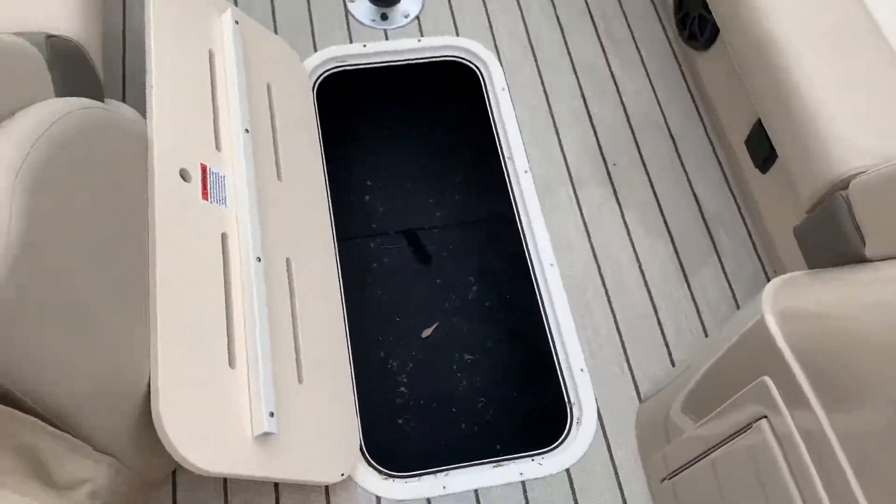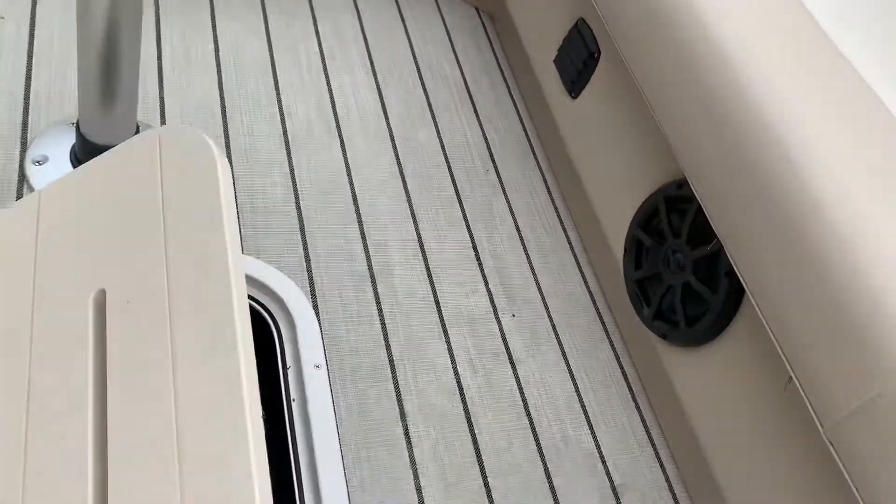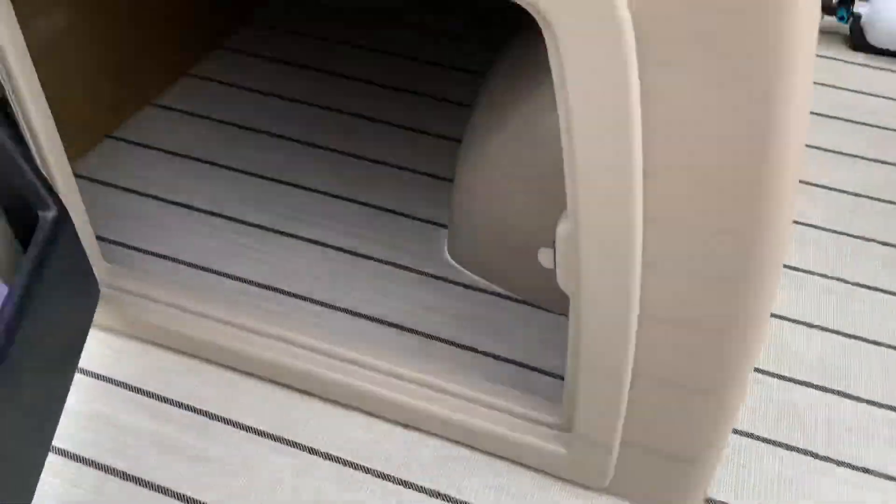Going forward, you've got a good ski locker in the floor — sorry, it's a bit dirty with some leaves blowing around today. Coming back, you've got storage again underneath the helm.